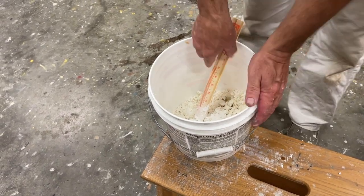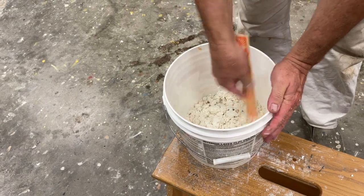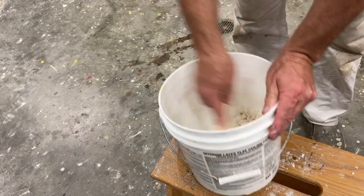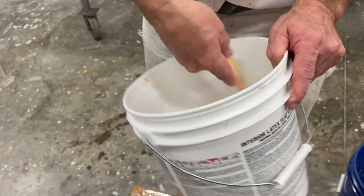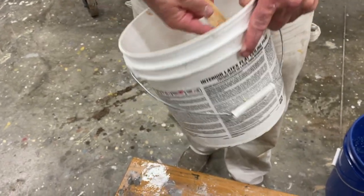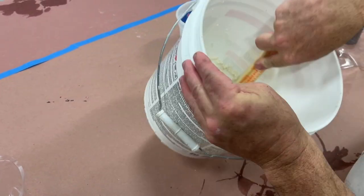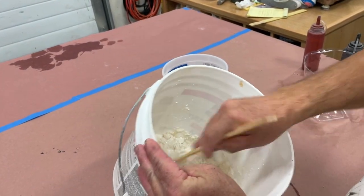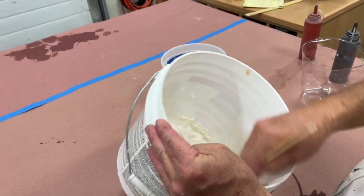Now it's looking a little dry — that doesn't look like paint yet. If I need to, I can add a little bit of water to thin it up. It's getting there. Then I'm going to add some color. I want two colors — orange and black, kind of an old-fashioned red and a black. It's getting a little thick, so I'm going to add just a little bit of water to thin it up.